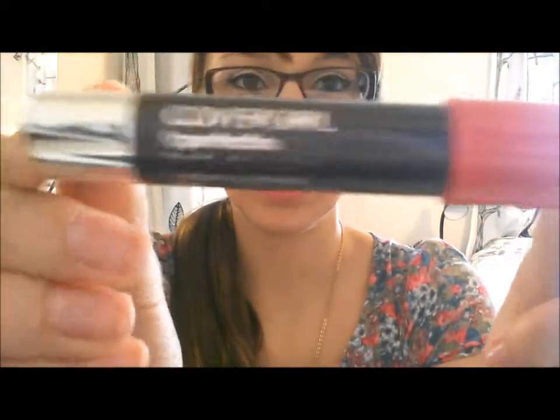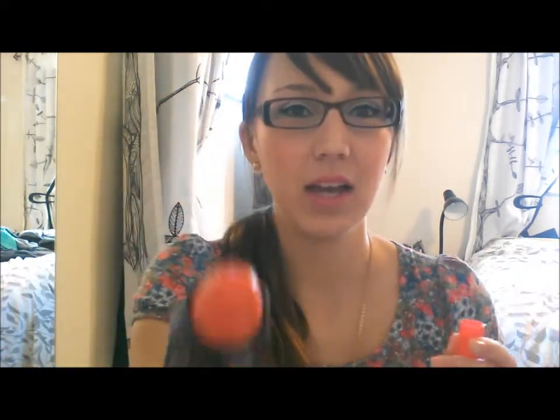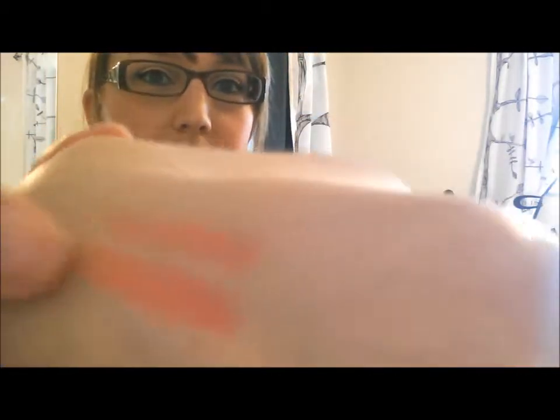The next one is the CoverGirl — I showed this in my last video. It's the CoverGirl Lip Perfection Jumbo Gloss Balm. This is a coral color. They don't put the color names on the packaging of these, so it's just coral something. I'll go ahead and swatch it — it's pretty similar to the ELF one, just a shade darker. It's this one right here.